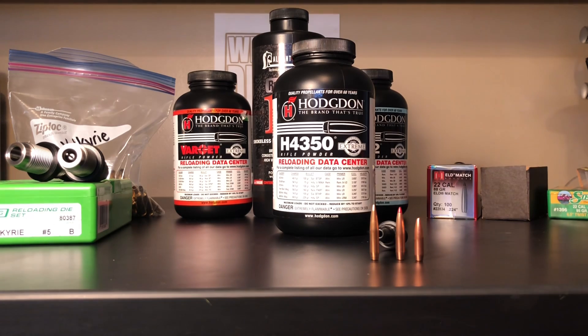Alright guys, the next video will be brass prep. I've got once-fired factory ammunition - we'll be knocking out primers, getting them resized, trimming them down to spec, and getting everything whipped into shape. Then we'll probably cut that video by itself and then get into reloading and finally get out and shoot this thing. I do have videos shooting 1,000 and 1,300 yards if that's something you're interested in. Hope you enjoyed this - let me know what you think and we'll talk in the next video when we get into brass prep.